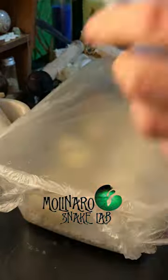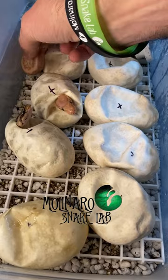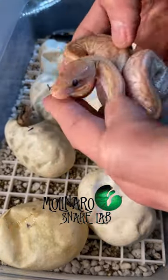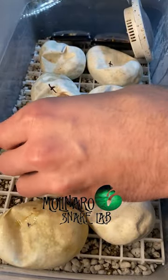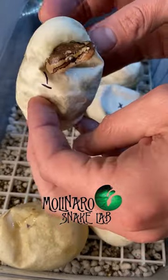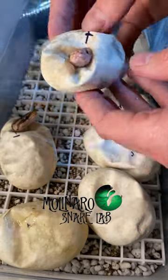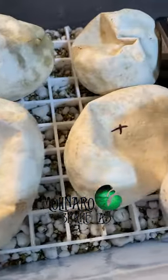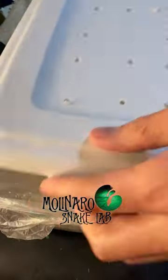These ball pythons are on day 54 of incubation and one already crawled out of the egg. It appears to be a banana mojave pinstripe, which is a combination of three different genes that give it its color and pattern. It's not the monsoon we're looking for, but it is a beautiful snake. Two more snakes also pipped — pipping is when the snake uses its egg tooth to slice open the egg when it's ready to hatch. After they pip it takes about a day or two for them to crawl out. We'll put them back in the incubator and check up on them tomorrow.